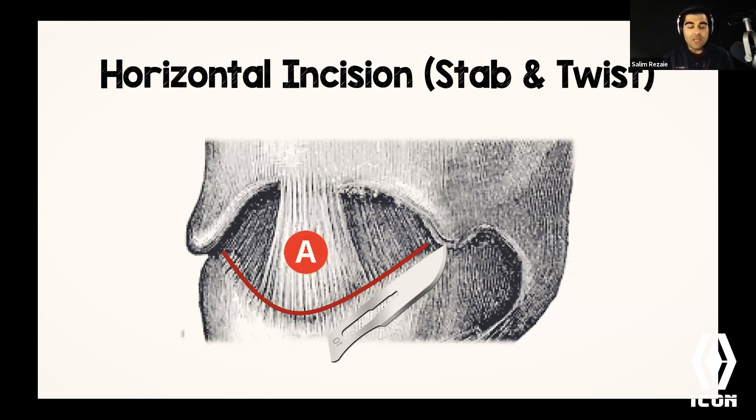If you cut a cricothyroid artery, it's okay — they can be ligated, you can hold pressure or put figure-of-eight stitches in. Also be aware: these things bleed, and they bleed a lot. Don't be freaked out by that. Once you punch into the hole, there will be blood splatter everywhere, so protect your eyes and face before doing this procedure — you will get sprayed with blood as the patient breathes out of this new hole.